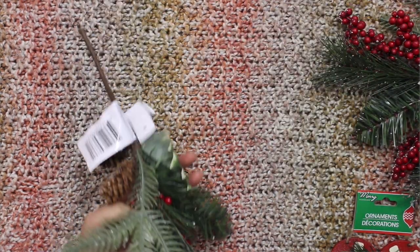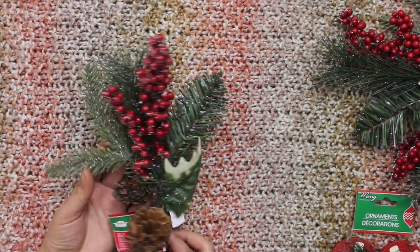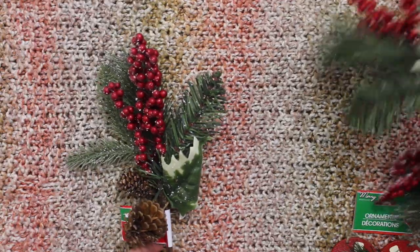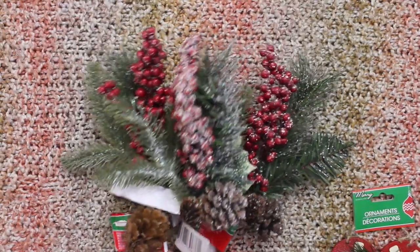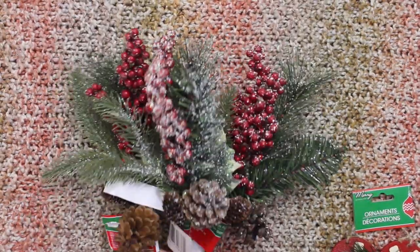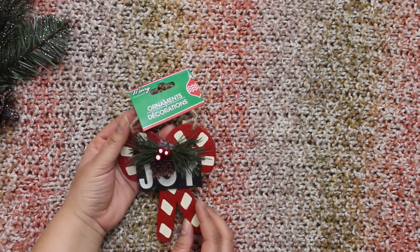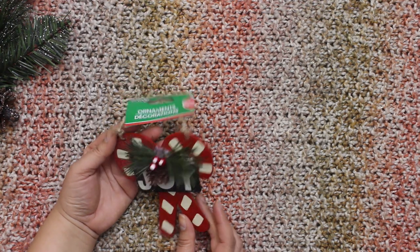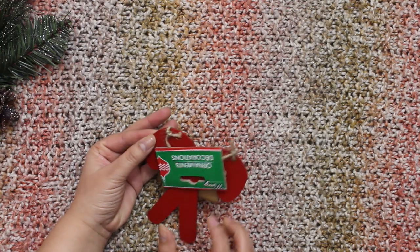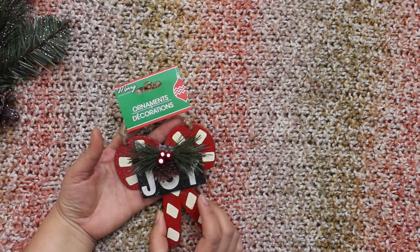The first thing I want to show you is part of a DIY that I'm going to do just after this video. These are — I don't know what to call them — but they are Christmassy and I'm going to do something very nice with them. I got that one and this one on this trip, and I was very happy to see this. It's very good quality, it's all wood, and it doesn't look like it is $1.25.